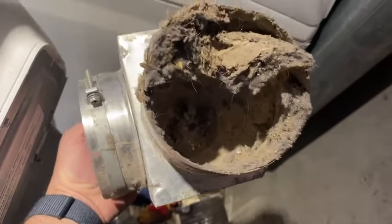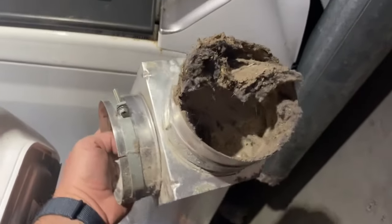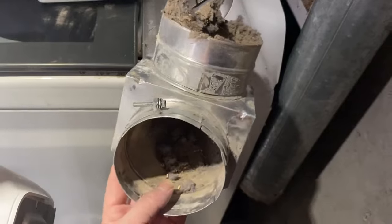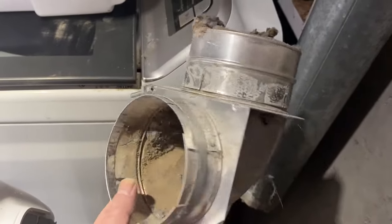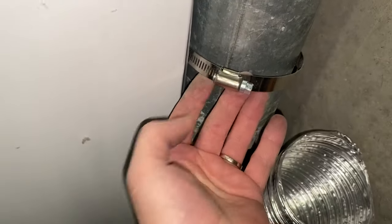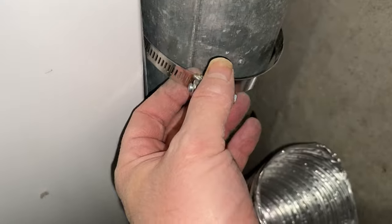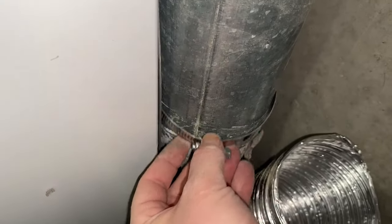This one also has an adapter going to the back of the dryer, which I'm going to clean up and reuse. Now once you have the old hose off, you can put the new one on. First, you want to put your clamp around the hose or the duct so that you'll be able to tighten it once you get it on. Then you want to put the end of your new hose on the vent that is existing there in the house, and then you want to tighten it and clamp it in place.